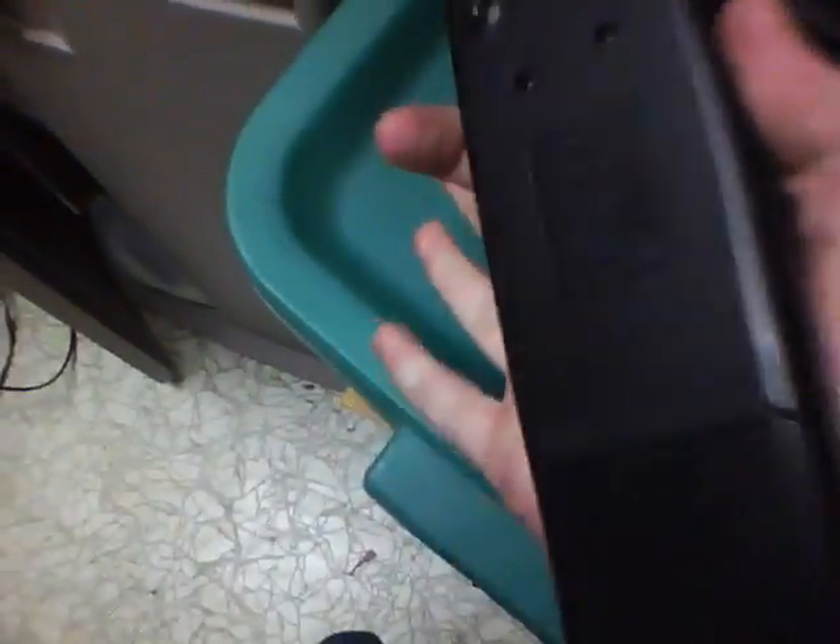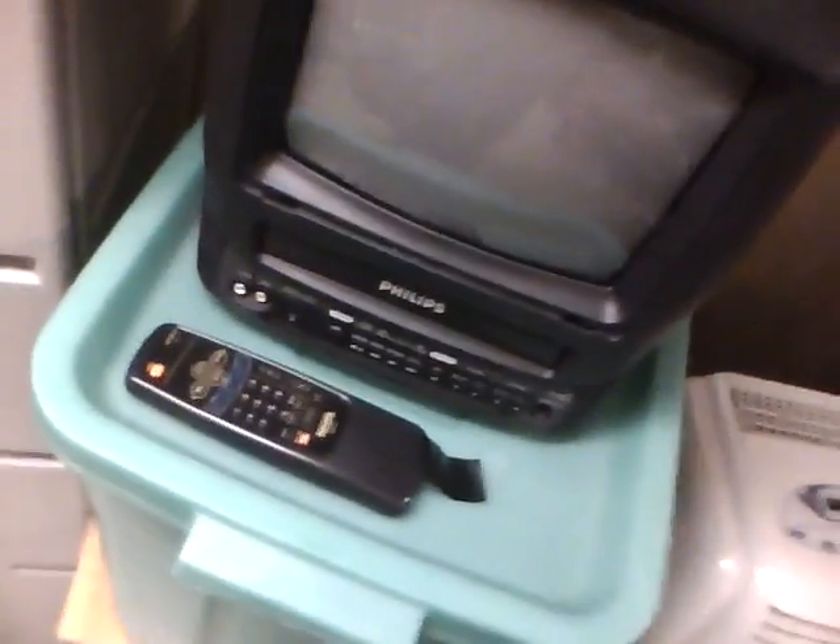Well, remote and everything came with this thing. This thing was a heck of a deal — they had everything for it. They even had the DC adapter for the car, which is very hard to get with these units at a garage sale. Usually the owners just sell it as-is without a remote or the DC adapter for these portable televisions. Portable VCR TVs are sometimes convenient, but a lot of people like watching DVDs.